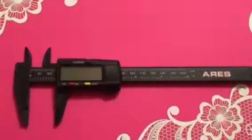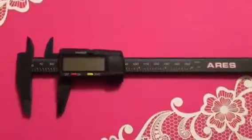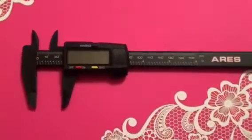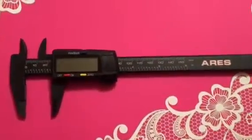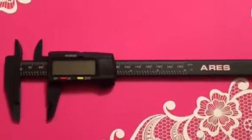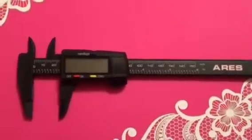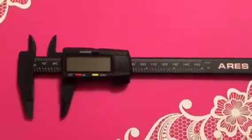I wanted to show you all this tool one more time. I didn't only use it tonight to measure the eyes for that kit, but I also used it on a couple of kits to figure out what caps and rings I needed. So this tool is really coming in handy — I'm glad I purchased it.